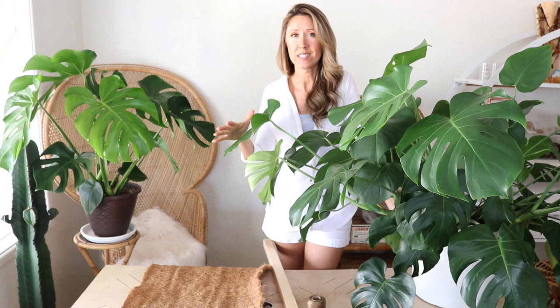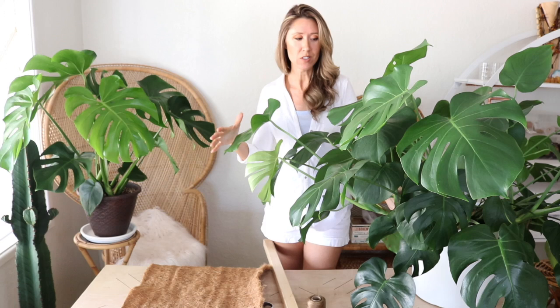I'll share basic care tips and then we'll do a complete repotting — I'll share everything I do when I repot one of these. This one is about five feet right now but it is still a juvenile plant, and I want to get it into a lighter weight pot, so that's my mission today.